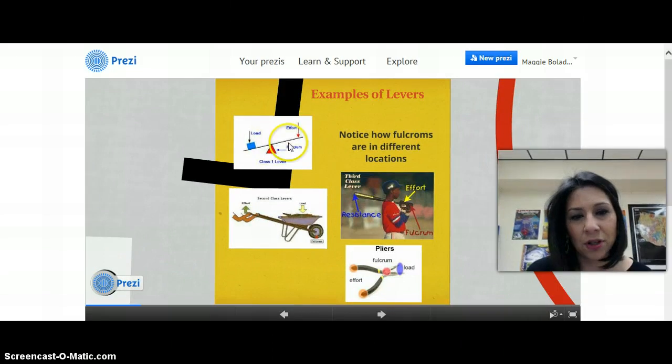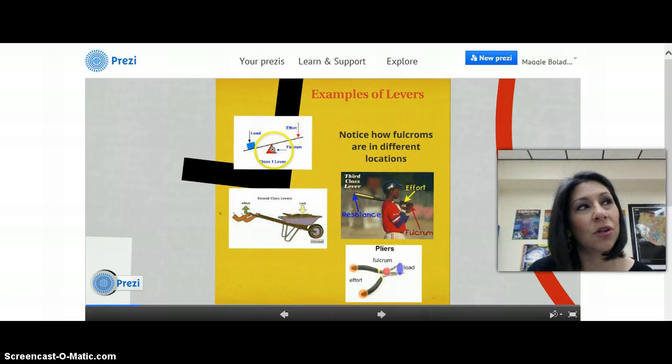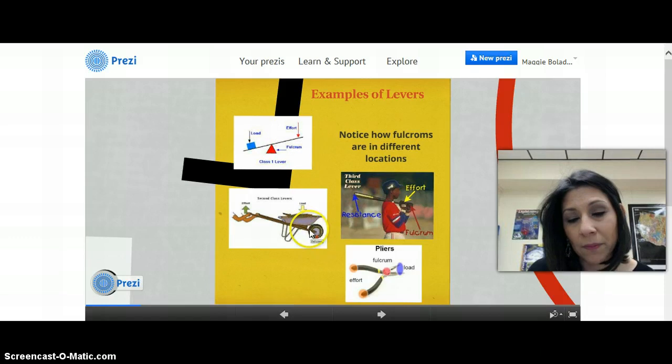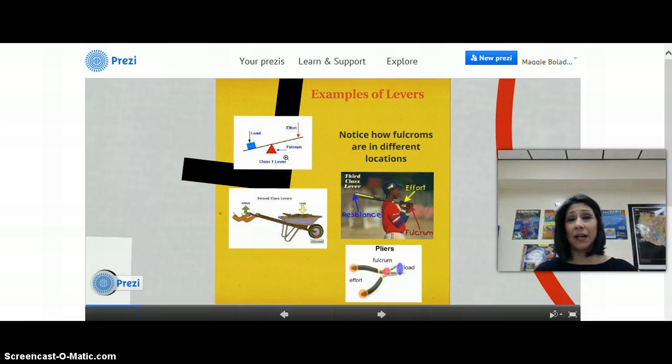Examples of levers are the wheelbarrow that we talked about yesterday, pliers, and a baseball bat. What I want you to notice out of these pictures is that the fulcrums are in different locations. Sometimes you have the fulcrum right in the middle between the load and the effort. Sometimes you have the fulcrum at the very end. The effort comes first, then the load, then the fulcrum in a wheelbarrow situation. Pliers are the same type of lever as the seesaw.